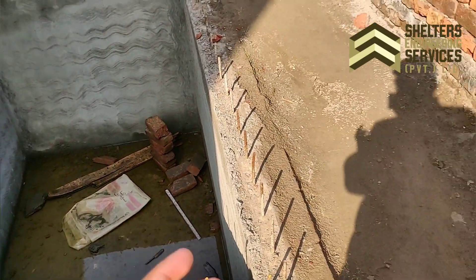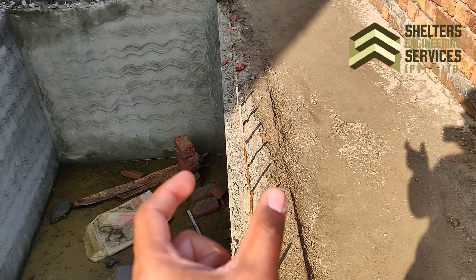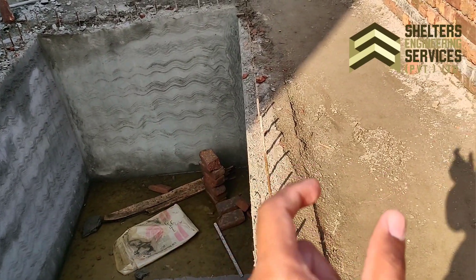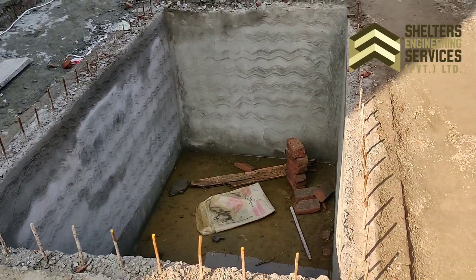We have 4 inches of brick and 9 inches of RCC. The length and dimensions are based on the drawing — this is a proper design.